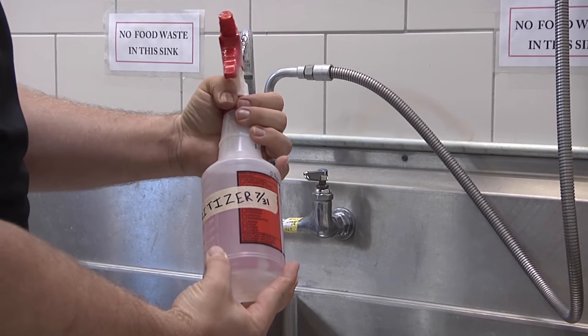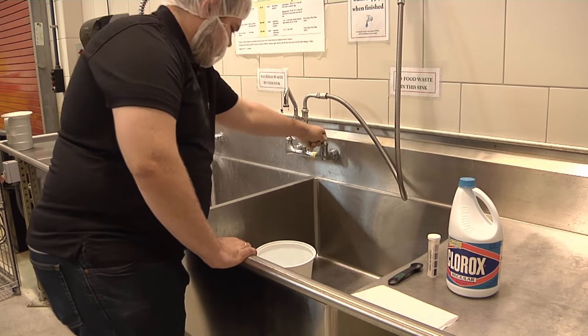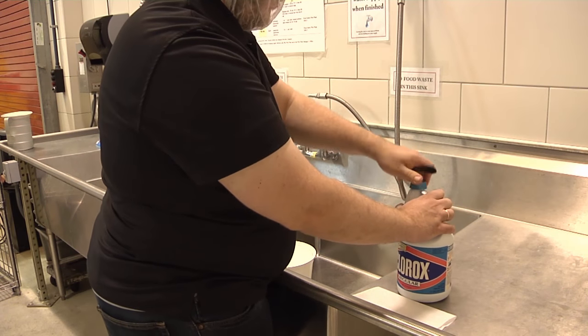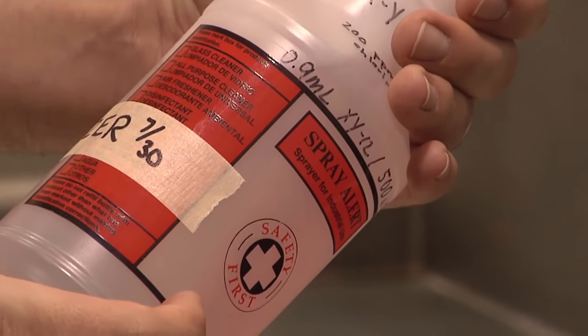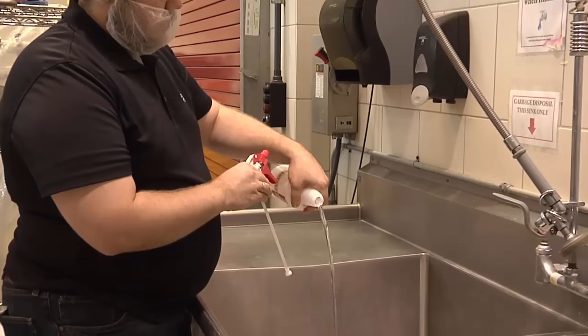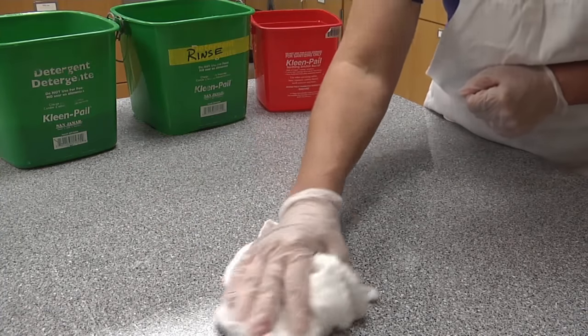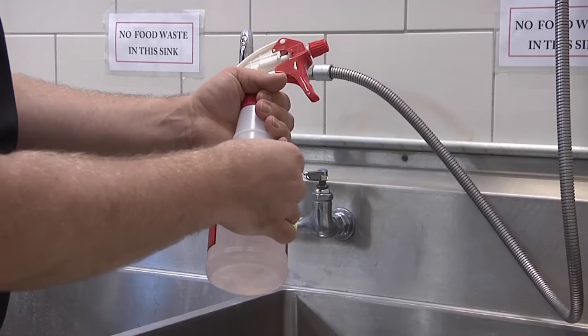When using this solution in bottles, it is important to remember that the solution will only remain active for 24 hours. Therefore, only mix an amount that can be used for not longer than one day. Discard any chlorine bleach solution that is older than one day. You can apply this solution with a spray bottle or use a clean cloth to wipe surfaces. If you use a bottle, be sure to label the contents.